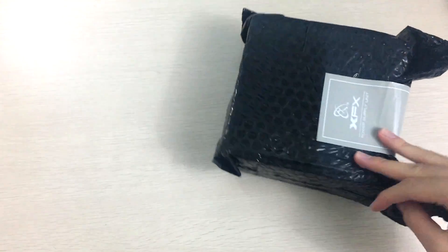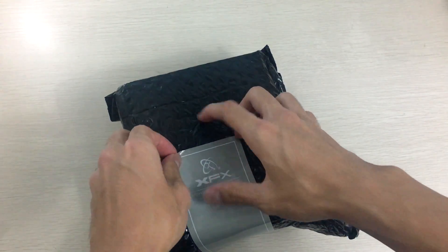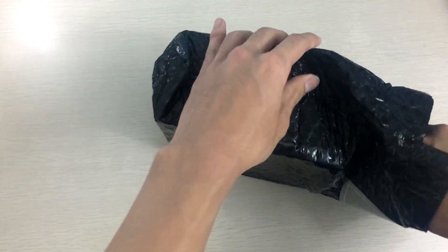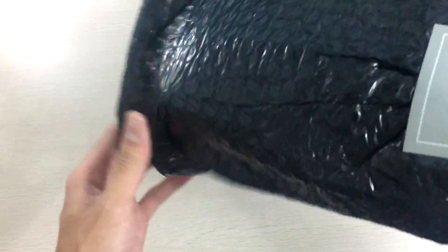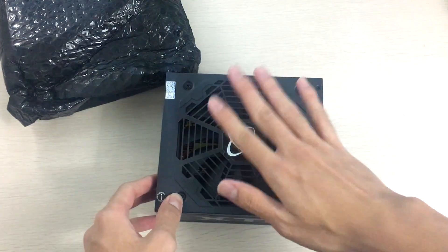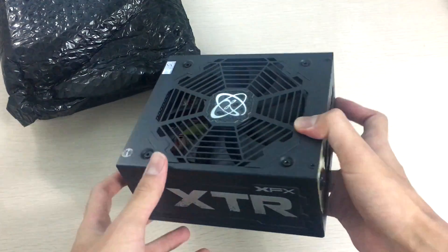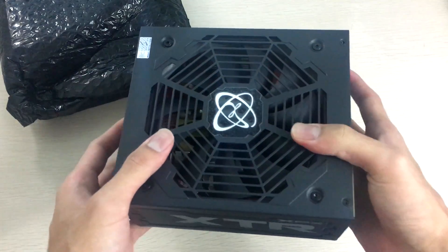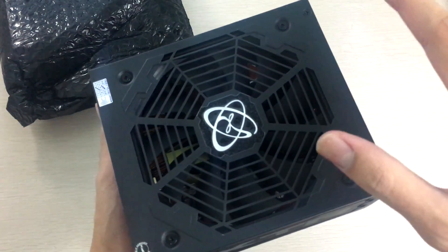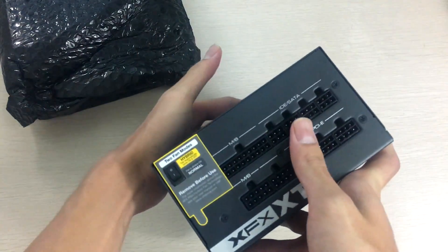Here's the power supply itself, wrapped in bubble wrap with an XFX printed seal on it, which is a nice touch — it feels really premium compared to other power supply units I've seen around this price range. First impression is it's a pretty good-looking unit. It has a cool fan grill — not the usual wire fan grill. A wire grill would probably be less restrictive to airflow, so that's a slight downside, but it looks better and there are plenty of openings in it.